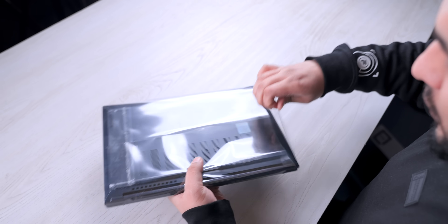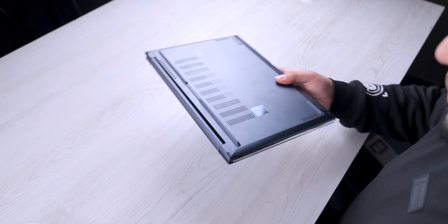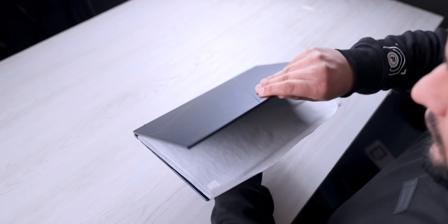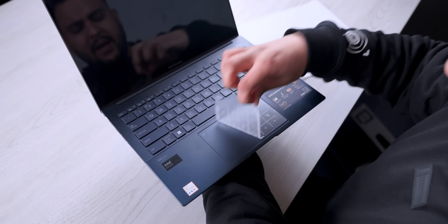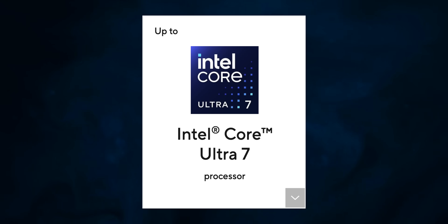Let's open the laptop. So this has a little tint of blue to it. It's open — it's quite a good build quality, no doubt. And here I'll tell you that there's a numpad, which a lot of laptops don't have. Intel Core Ultra 7 processor is in here, which is the latest, and it's a game changer for Windows laptops.